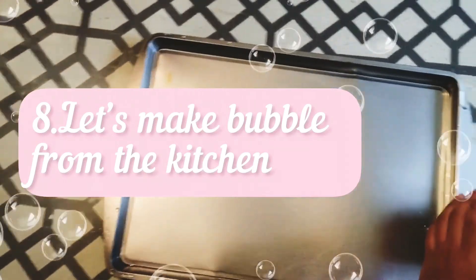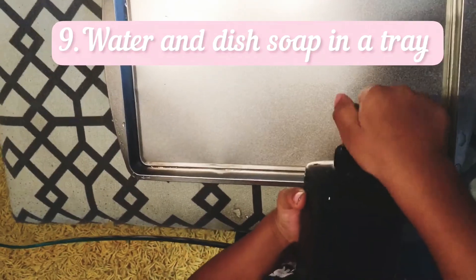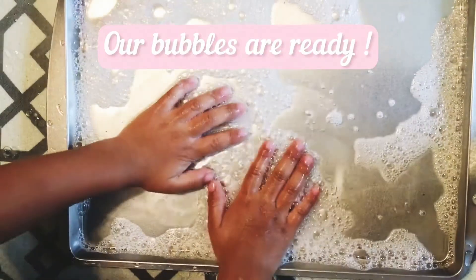I'm going to make bubbles from the kitchen. Now let's put water and dish soap in the tray. Our bubbles are ready.